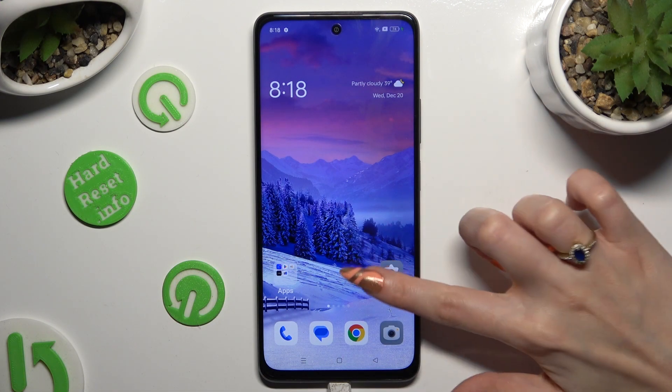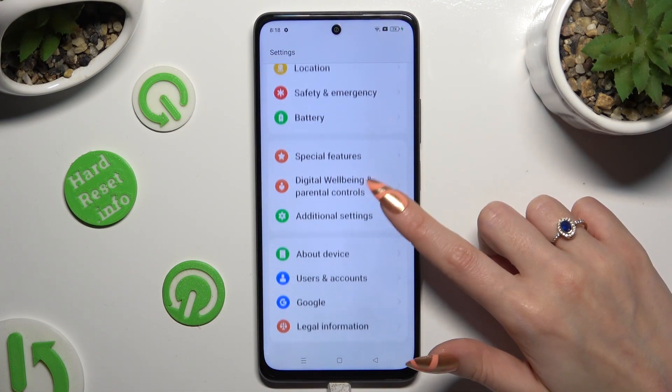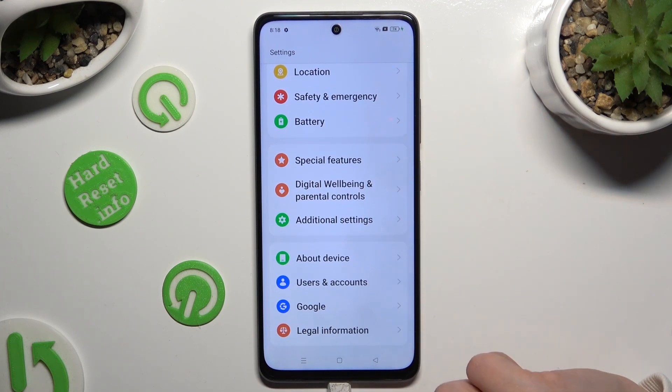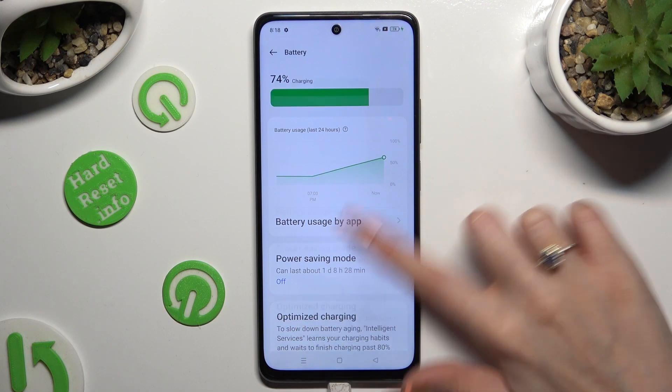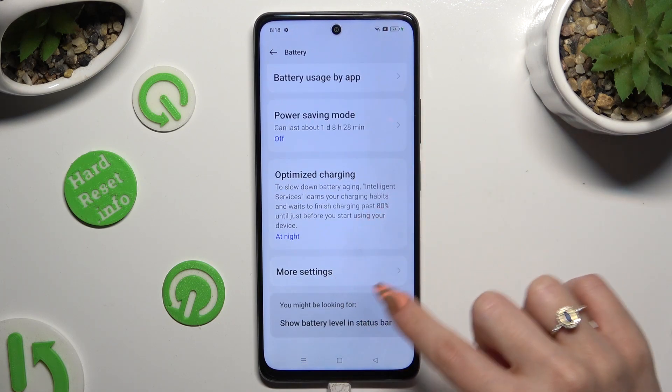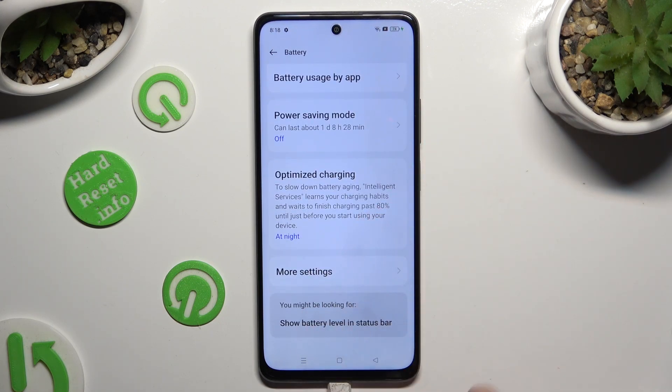Begin by going into Settings and scrolling down to access the Battery section. Now scroll down again and tap on More Settings at the bottom.